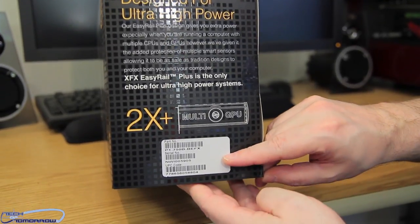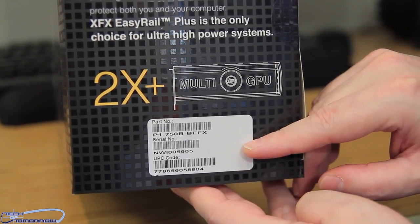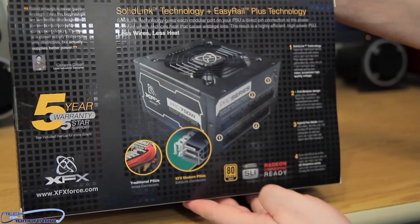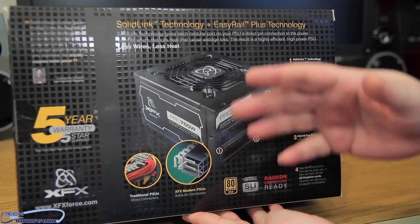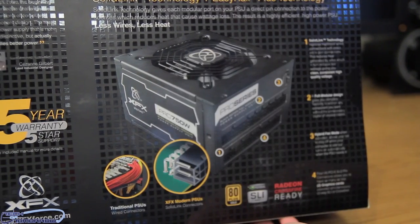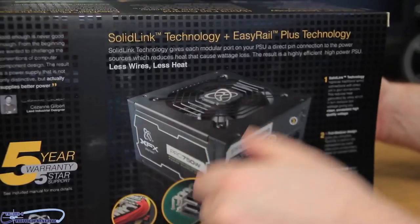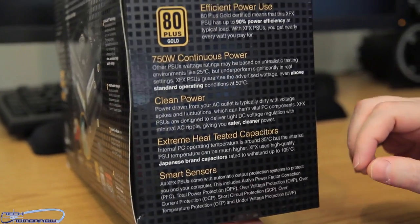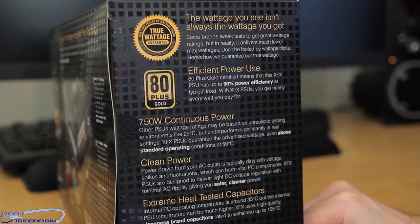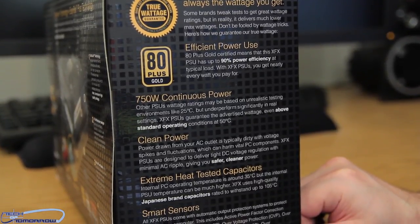Here's the nomenclature — so if anyone is looking to go out and buy this, you can see this right here. I'm sure they've got this for sale over at Amazon. Here's the back of the box — you just see them talking about their technology, their fan, five-year warranty. That's pretty good. The wattage you see isn't always the wattage you get. This is actually true because some power supplies say they have more power than they actually do.